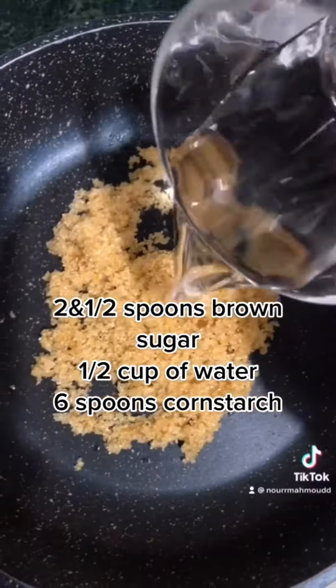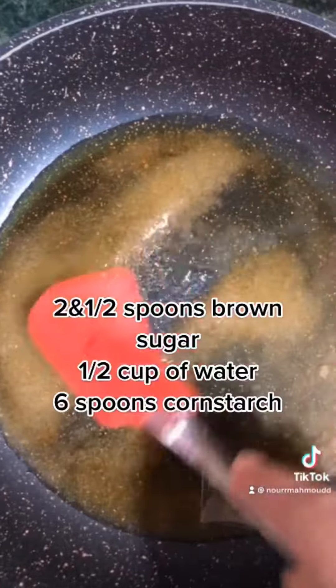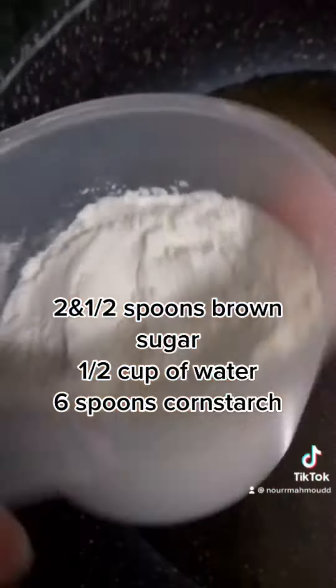2 and a half spoons brown sugar, half a cup of water, 6 spoons cornstarch.